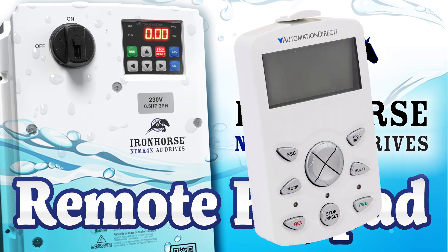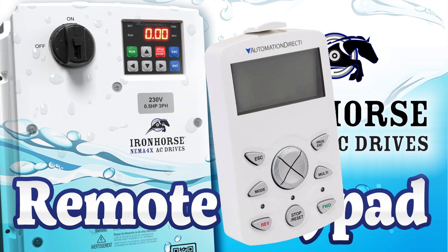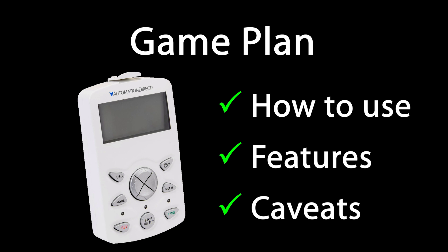The ACN Drive's remote keypad has a lot of really cool extra features that aren't available on the drive's LED keypad, but that also means it operates a little differently. In this video we'll learn how to use it, take a quick spin through all those extra features, and point out a couple caveats you need to be aware of.